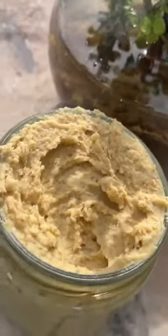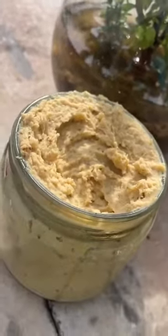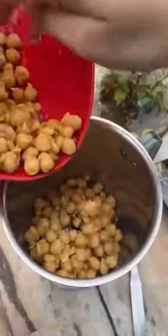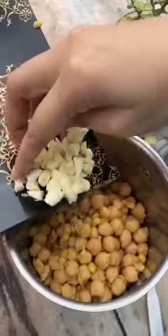Hello guys, today we are back with one more interesting recipe. I'm your dietitian Sima Palkar, and today we are going to prepare a high protein bread spread — that is nothing but hummus. It's a low effort recipe, it's a worthwhile recipe.